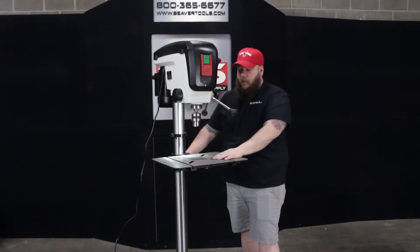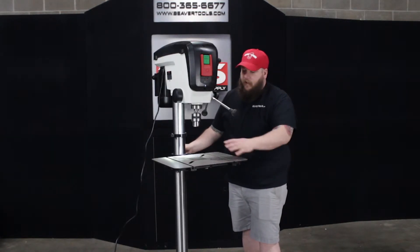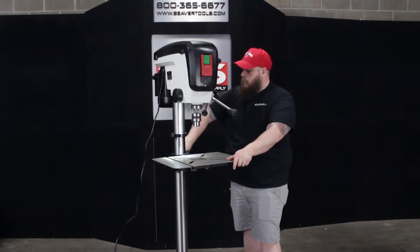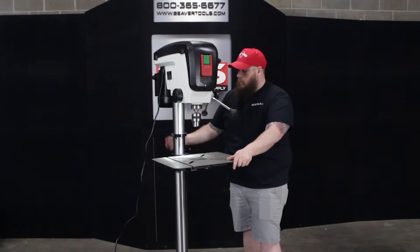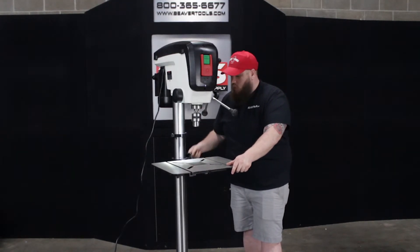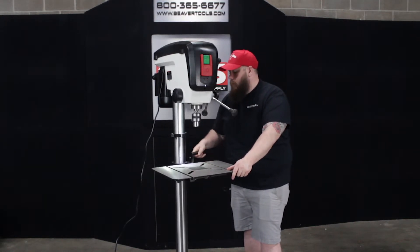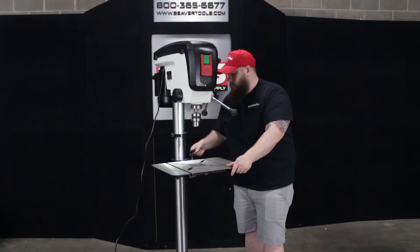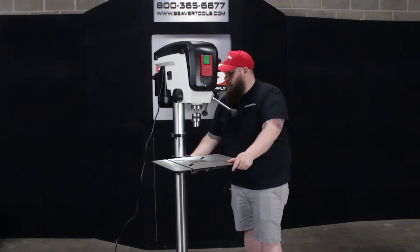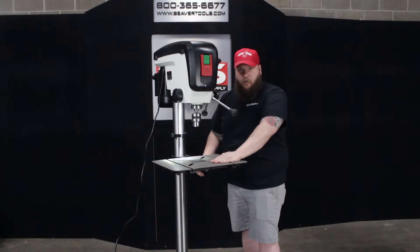Moving down the drill press to the table — it is fully adjustable up and down, and it does tilt up to 90 degrees each way. All you have to do is loosen up the bracket, and you have a nice handle right here to lower and raise your table depending on the size of work you're working on. Very smooth up and down. Once you get it into place, lock it in with the lever. Very solid — it's not going to move while you're drilling through material.